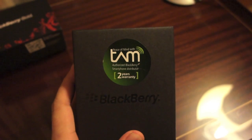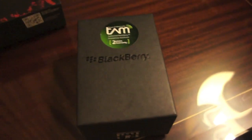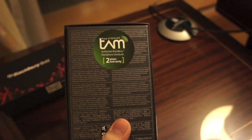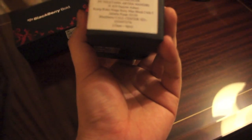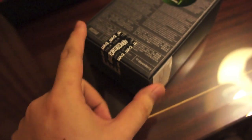It's an official unit from TAM — I guess this is one of the authorized Blackberry distributors here in Indonesia. Pretty standard fare: you got your serial number, your PIN number, all that. Two year warranty, not bad. And some of the distributor information. Nice and sealed.